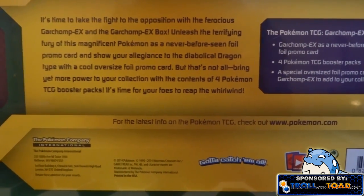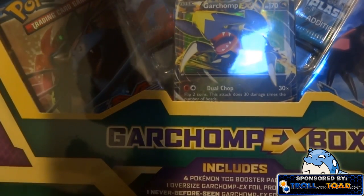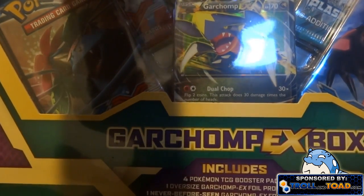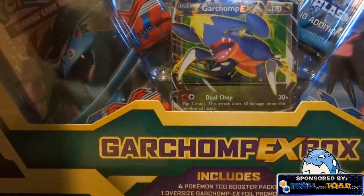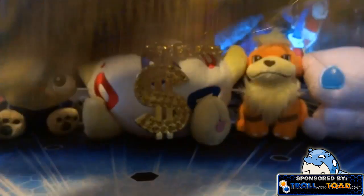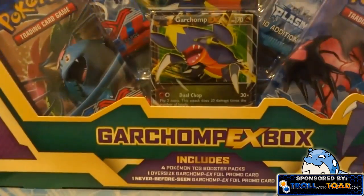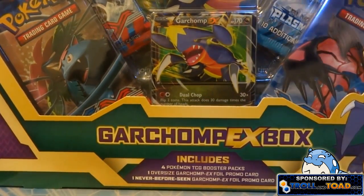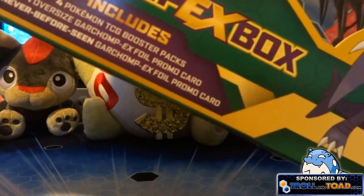Oh man, this looks so sweet — I'm really excited! I'm not sure how much this is online, but I will put a link to Troll and Toad in the description and it'll be on there. Taking off all this fancy wrap stuff — I love these boxes, they're just so cool.